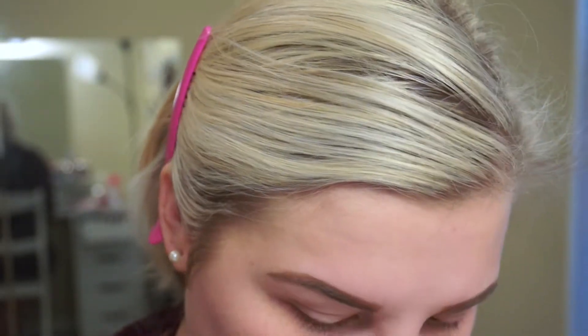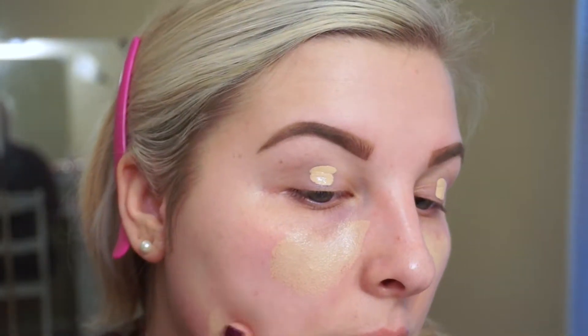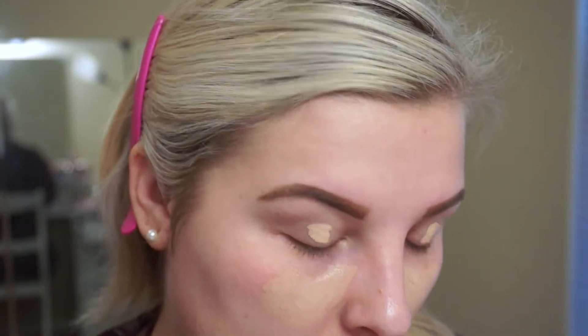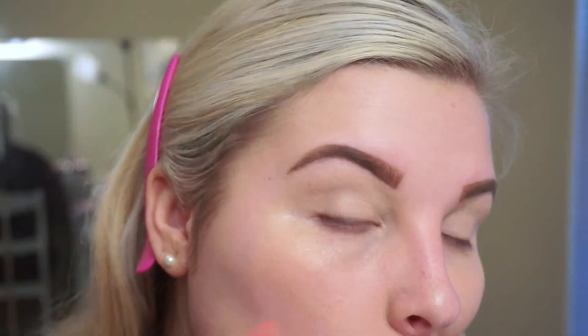To prep my face I'm going to use my MAC Pro Longwear Concealer in the shade NW20, and I'm just going to place this on my kind of red areas — next to my nose, on my cheeks, and then on my eyelids to use as an eyeshadow primer. I think it helps the eyeshadow stick really well, and then to blend it out I'm just going to use a damp beauty blender.